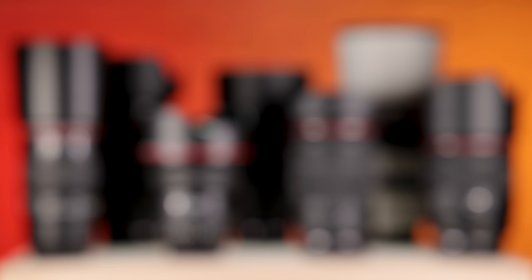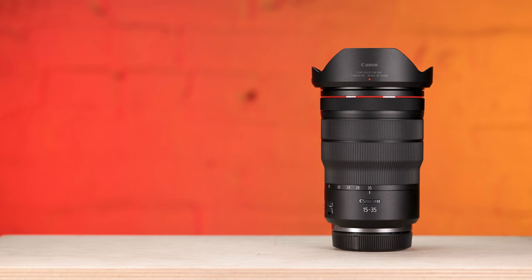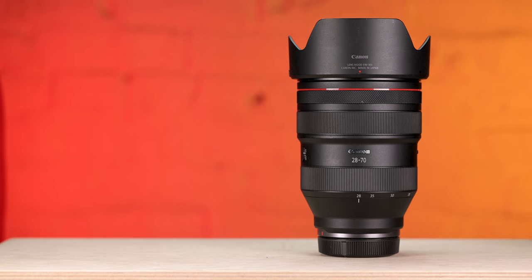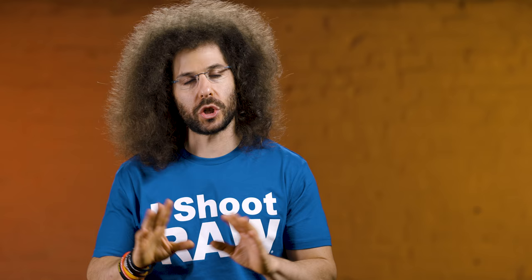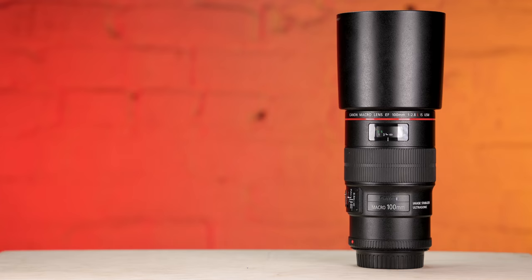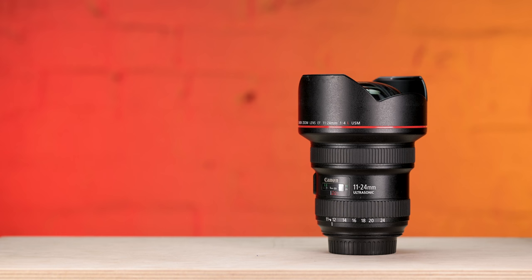For this real-world review I brought the entire new Hebrew Trinity — 15-35 2.8, 24-70 2.8, 70-200 2.8 — plus the 50 1.2, the 85 1.2 (not the DS version), and two lenses requiring an adapter: the 100mm macro and the 11-24 for an ultra-wide angle shot, even though that is an F4 lens.